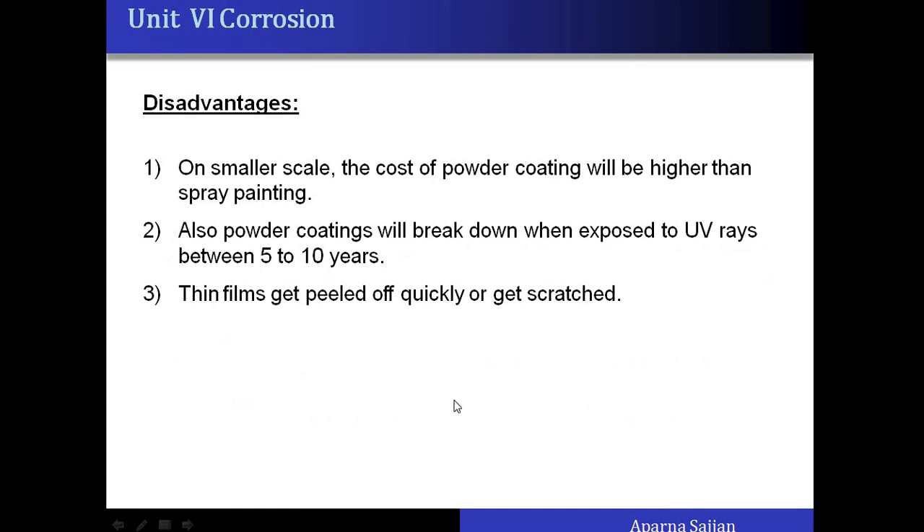The disadvantages of powder coating are: on a small scale, the cost of powder coating is higher than spray painting, indicating it should be done on a large scale. Additionally, powder coating will break down when exposed to UV rays after 5 to 10 years, and then it gets peeled off quickly or gets scratched.